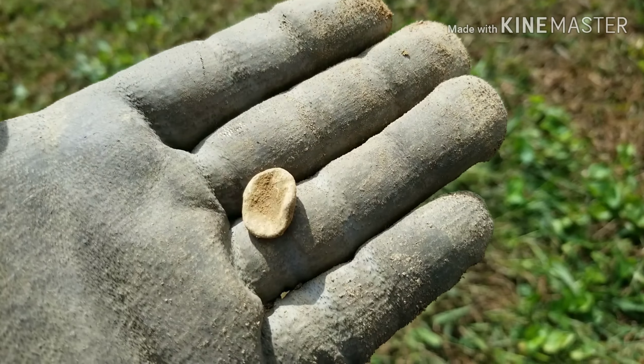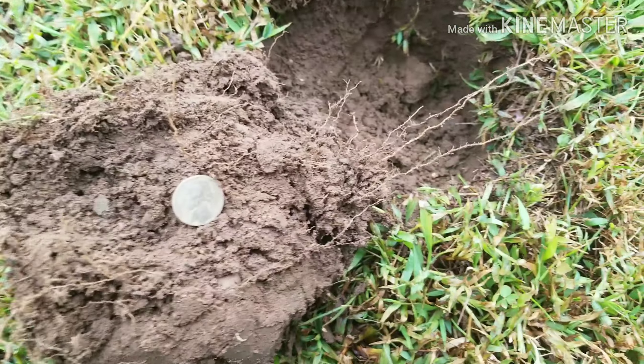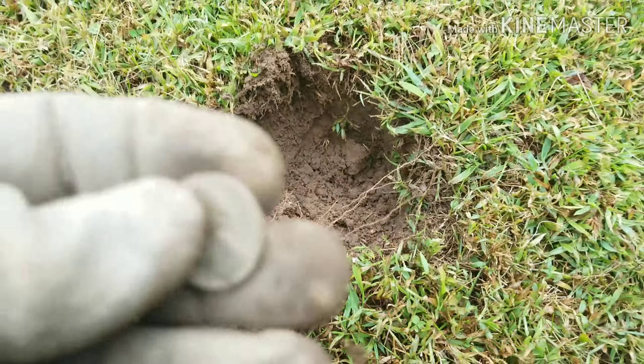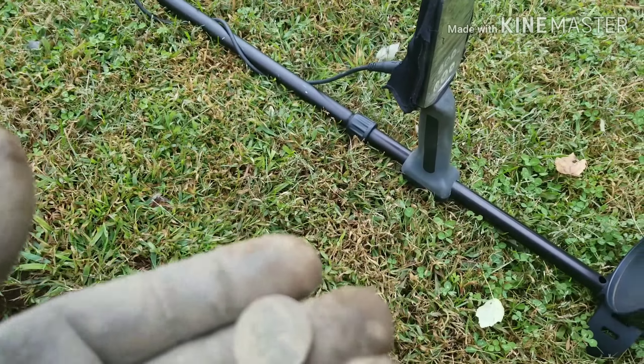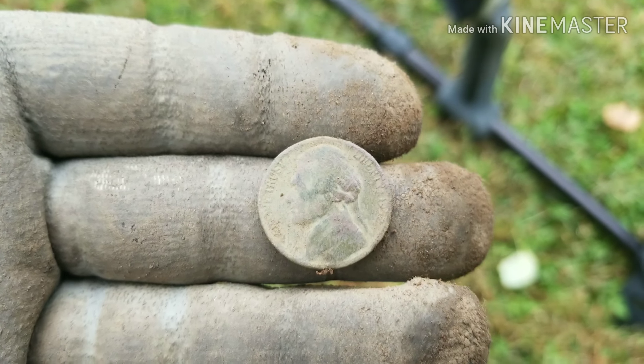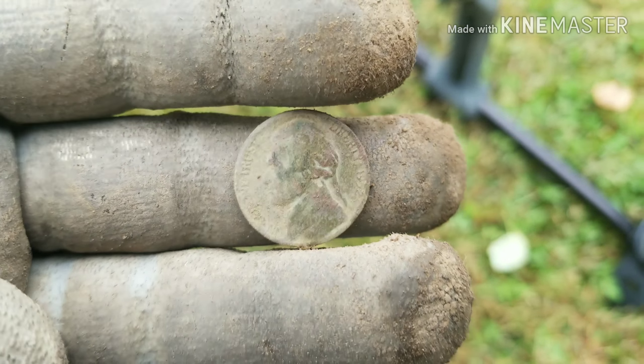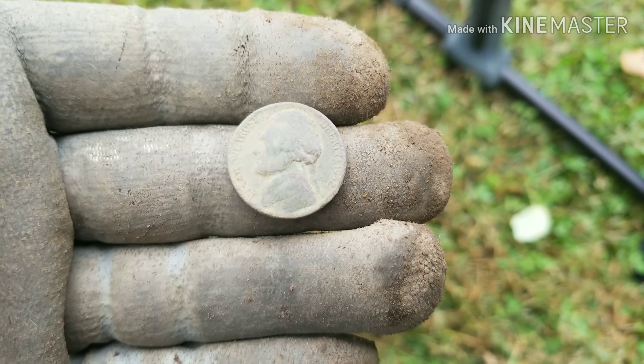Out with the next target. Back with my next signal and I had a 12, 13 on the Nox. I've got a 1952 nickel. It looks like it's got a mint mark on it. Out with the next target.